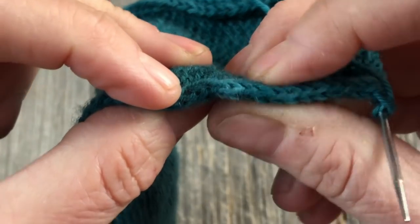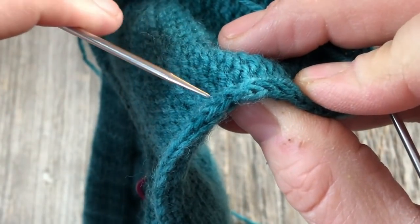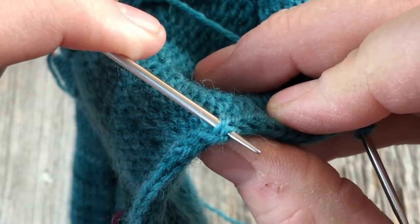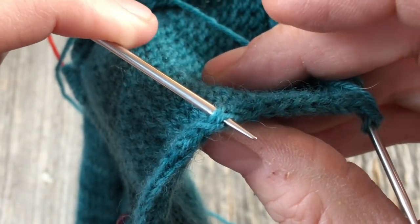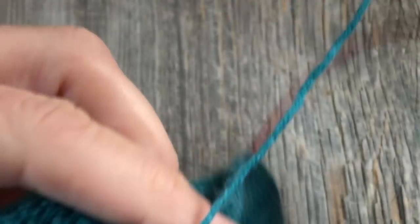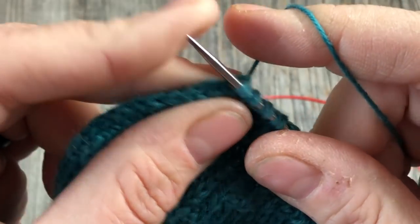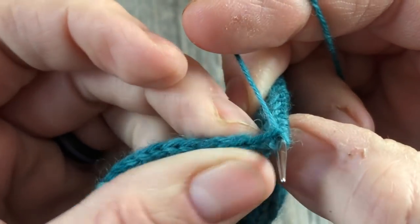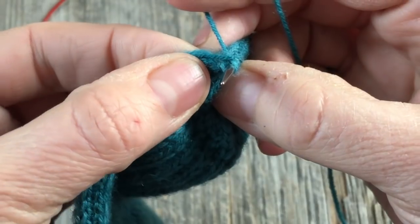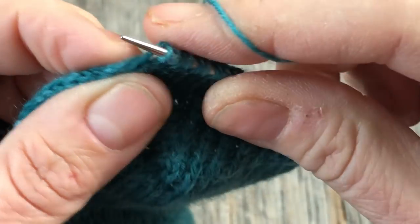One advantage — the main advantage — of doing that slipped stitch right in the beginning is that these are now pretty easy to see. You can go underneath these two legs and pick that up pretty easily. You can use a small crochet hook if you like. I just tend to use the knitting needles that I have already, but that's up to you. If you find it easier to use a little crochet hook, that's totally fine. This is the part most people hate. It's really not that big of a deal if you just take your time and you're intentional and you're looking for what both legs of those side stitches look like.